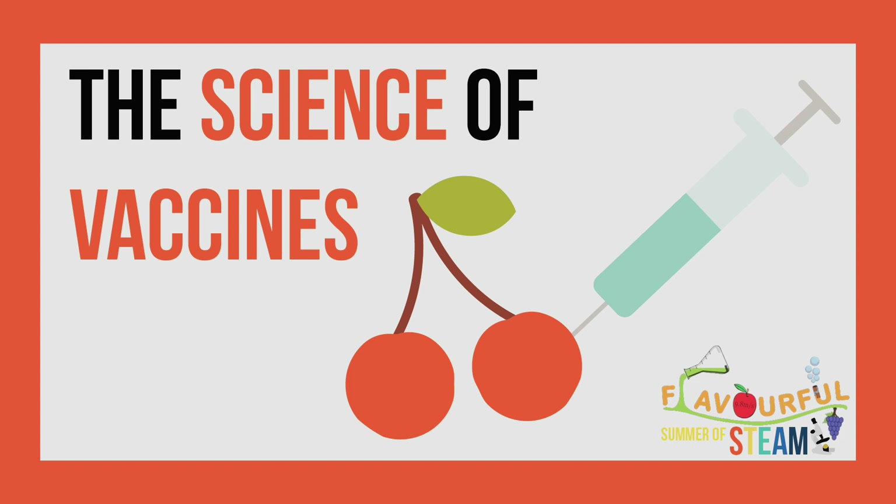Hello and welcome to the first episode of the Flavorable Summer of STEAM 2021. Today we're going to be learning about the science of vaccines using a cherry pH indicator.